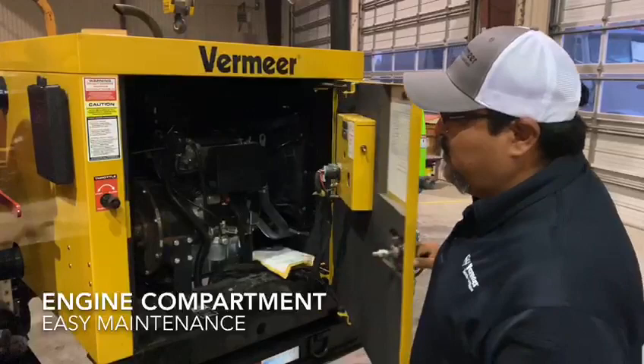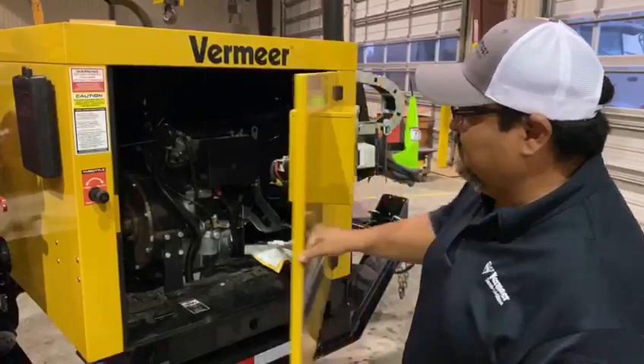Here it'll expose both sides open to expose the engine for easy access and maintenance.